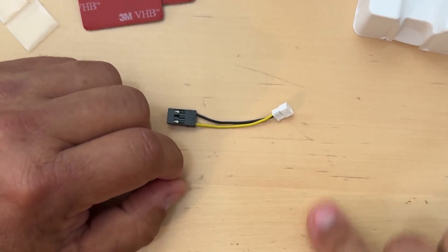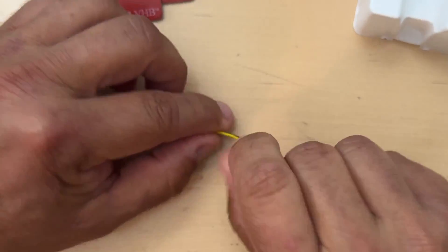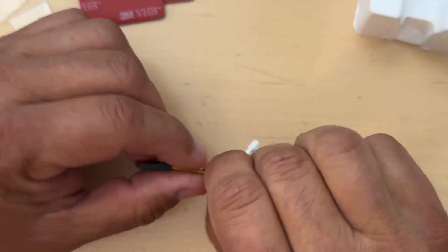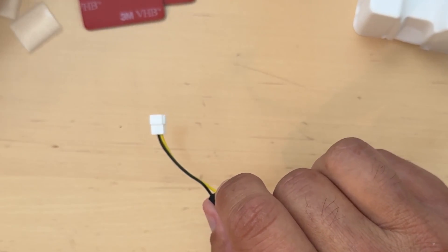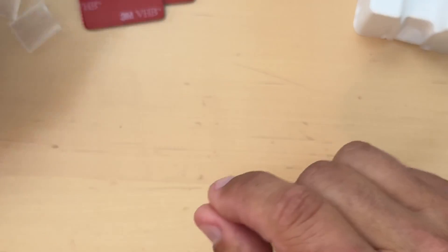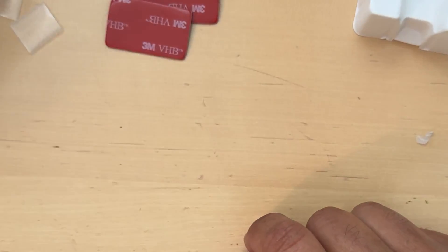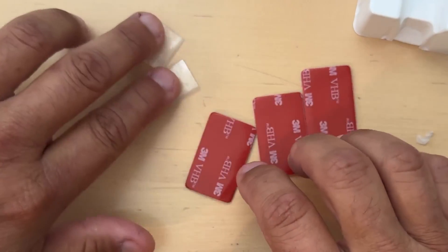I like the DSM telemetry cable because Hobbywing ESCs come with a DSM connector for telemetry — you simply plug in your Hobbywing telemetry cable into one end and plug the other end into the TLM port on the unit. You also get a voltage telemetry wire, three little pieces of double-sided tape, and some heat shrink tubing.